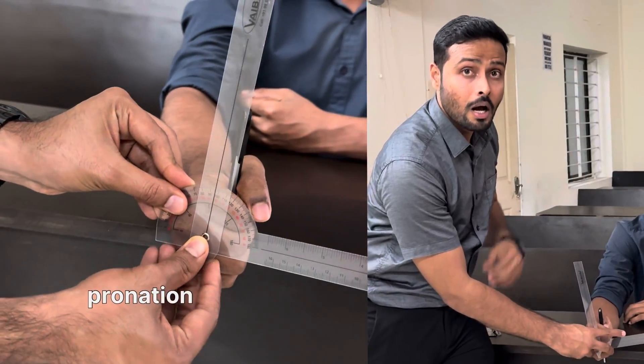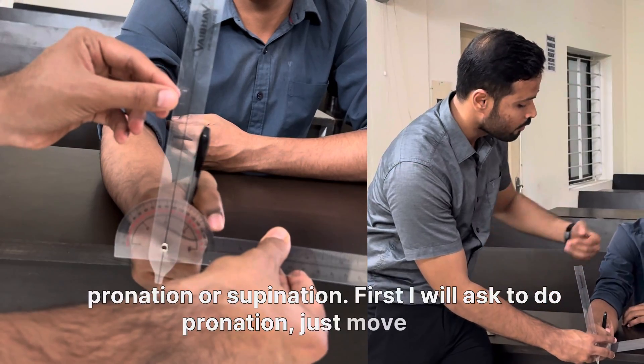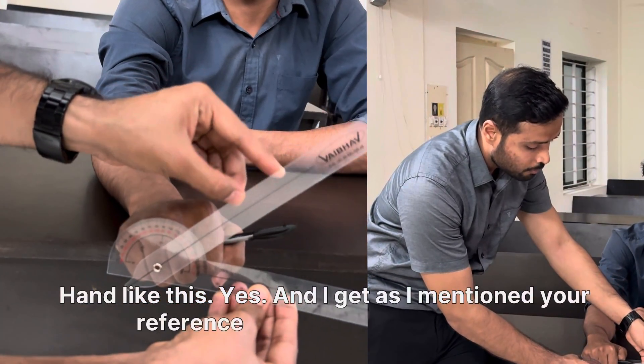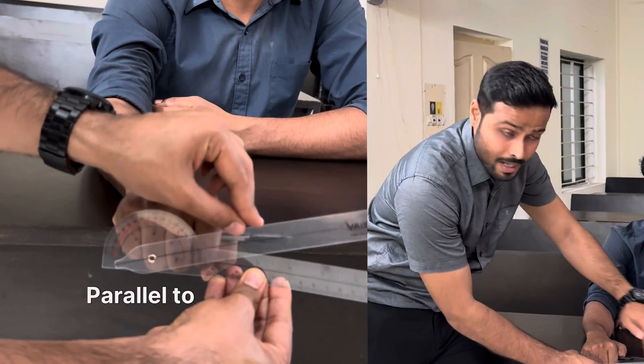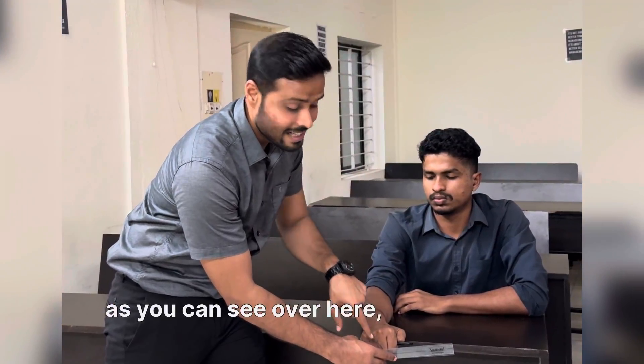Now you ask the patient to perform pronation or supination. First, I will ask you to do pronation — just move your hand like this. As I mentioned, your reference point is the pen, so align the movable arm exactly parallel to that. That will be your measurement. As you can see here, it is 90 degrees.